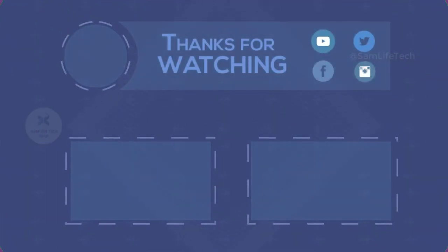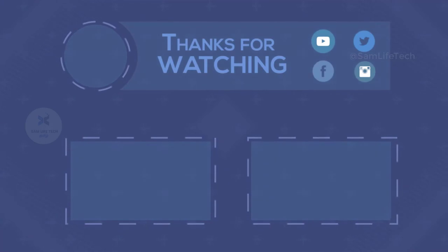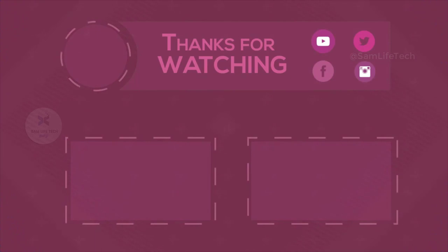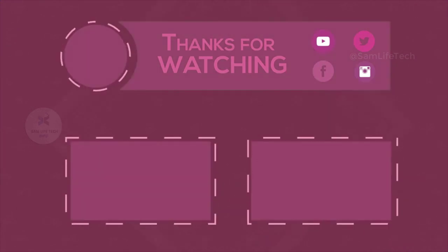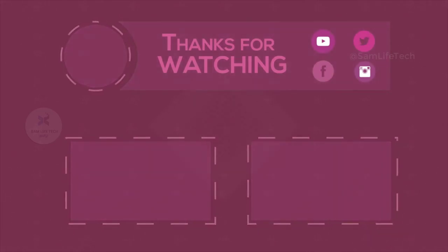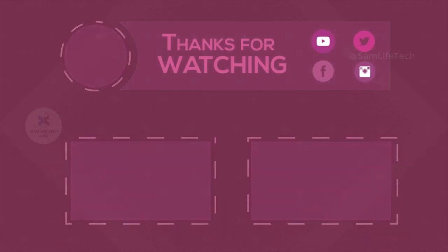Thanks for watching Sam Love Tech. I'll see you next time.